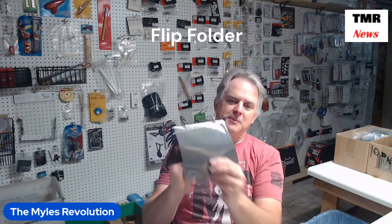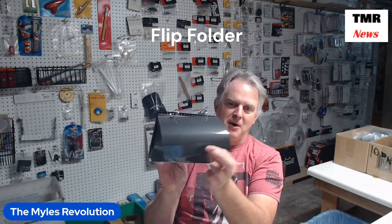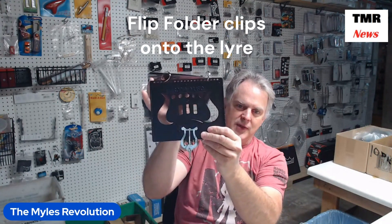What music people do in marching bands is they will take this flip folder, put their small sheets of music in it, and then this is attached to their instrument, and this will clip onto the flip folder.